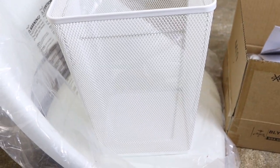Then this is a bin — I got this bin for my kitchen. I got a desk pad, and then we have my waste paper basket. Oh, I love this.